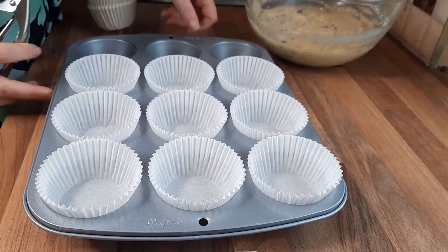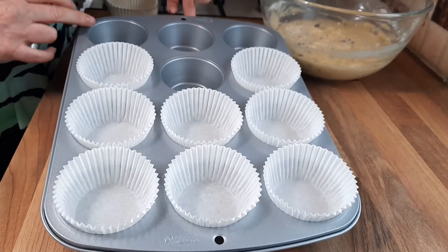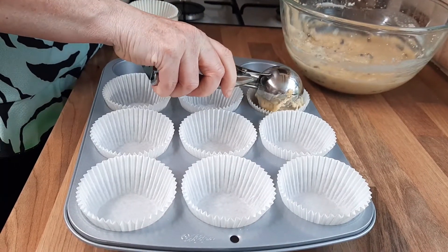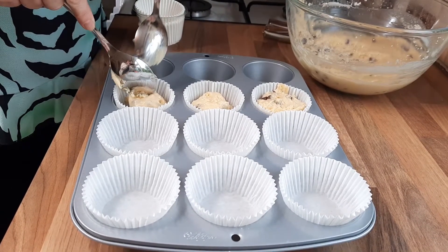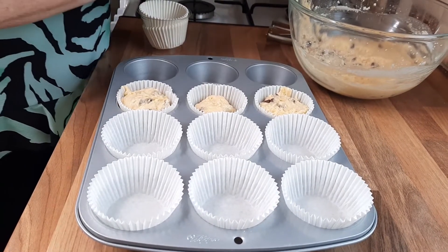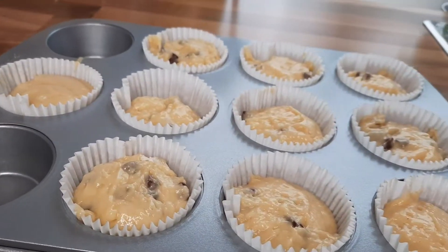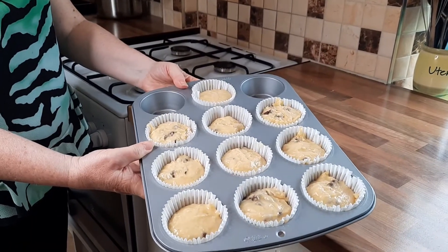So now we've got a muffin tin. You can use a normal cake tin and just put these on the top, but it's much better if you can get yourself a muffin tin — they're a little bit bigger and deeper. You can use an ice cream scoop to fill them, which gives you a nice consistent measurement. If you haven't got an ice cream scoop, just push it in with the back of the spoon — about 2 tablespoons of mixture. I've got the ice cream scoop so I'm going to carry on with that. I actually love muffins, they're so tasty.